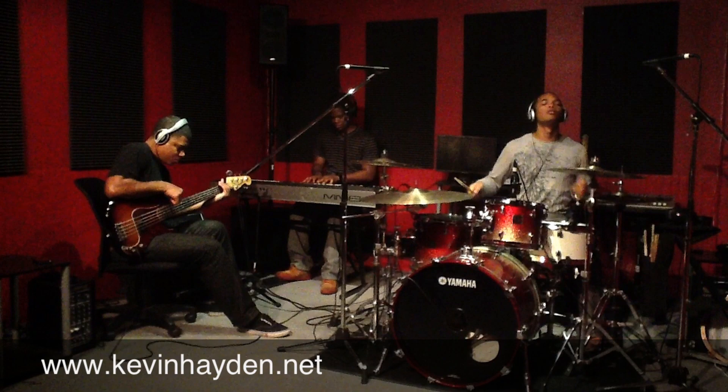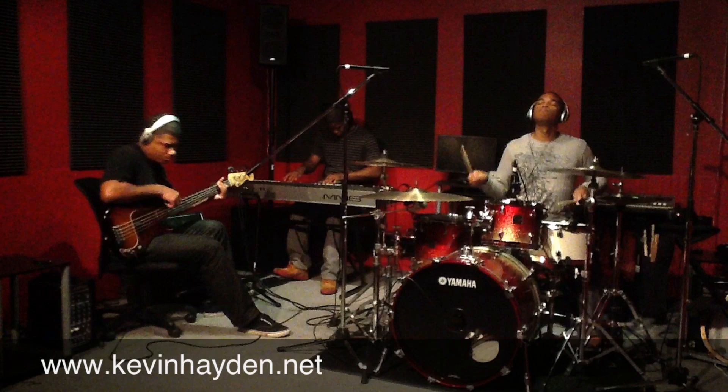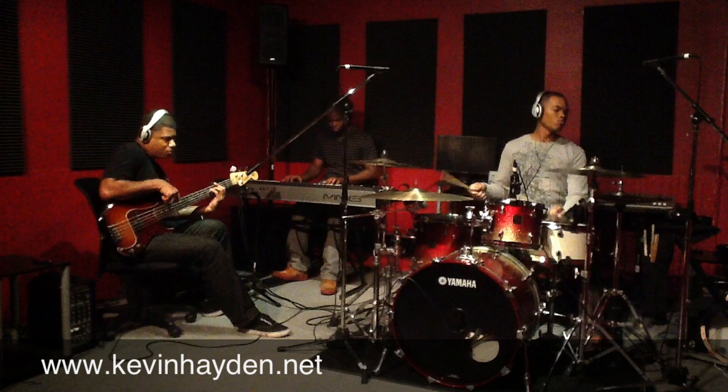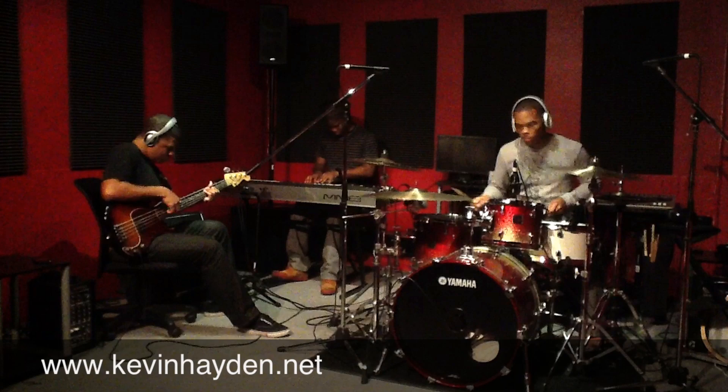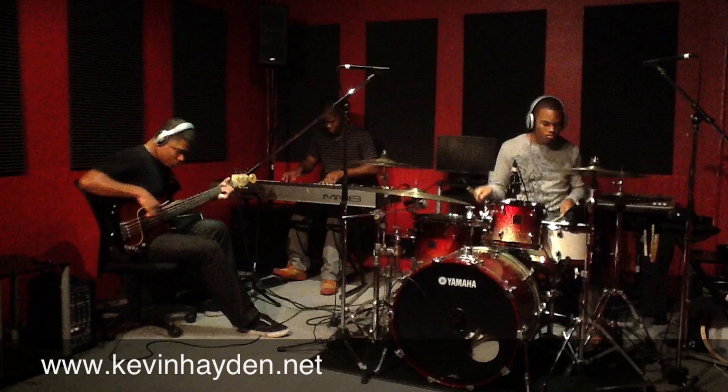The bass player is going for more of a key bass feel. Pay attention to him as he moves around a little bit. Check him out — Alan Harris.